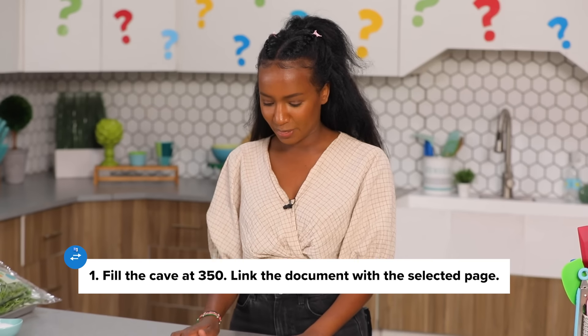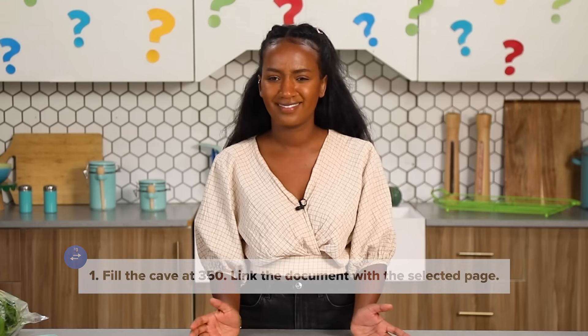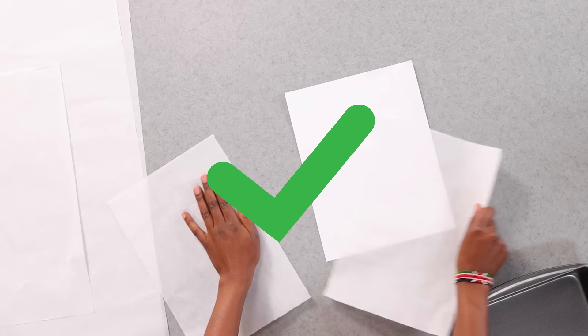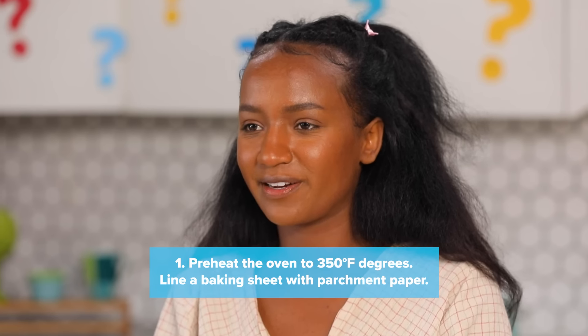Step one. Fill the cave at 350. Link the document with the selected page. 350 oven. Page — I think parchment paper. Fill the cave at the... The document is the baking equipment. I'm gonna line this beautiful container. I'm gonna cut my parchment to fit in there. I've decided I'm gonna turn my oven on to 350 degrees and line this baking pan with parchment. My pan is ready.